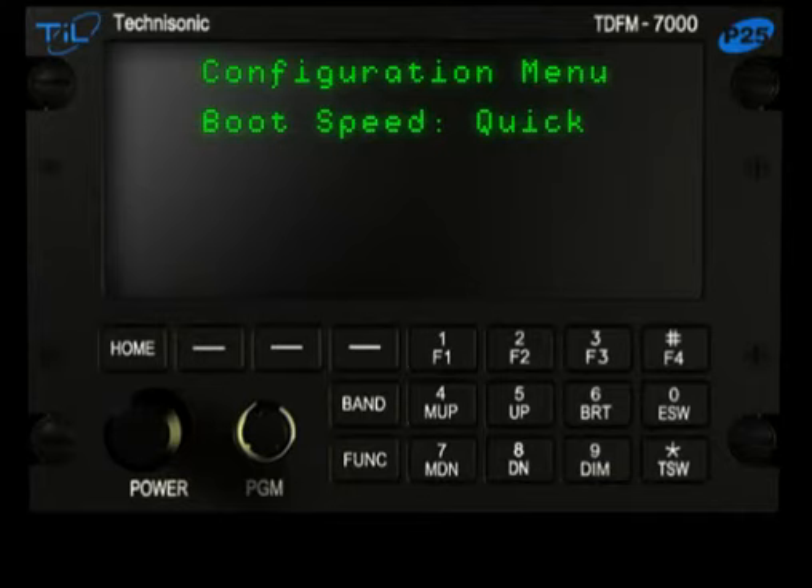Boot Speed. This menu option enables quick start on power-up. If boot speed is set to normal, then when the TDF-M7000 is turned on, a number of patents will scroll across the screen for a period of one minute before the normal radio mode comes up. To eliminate this sequence, set the boot speed to quick.